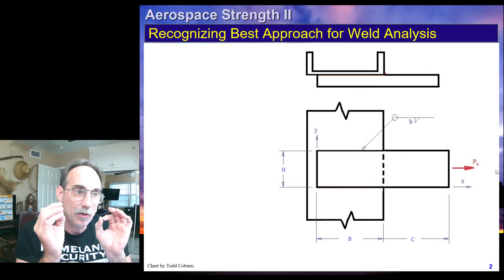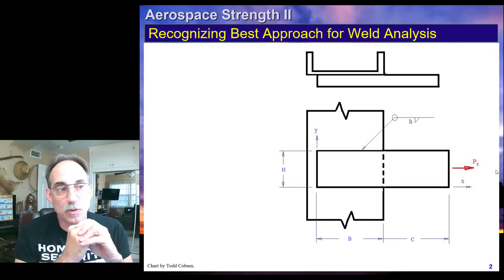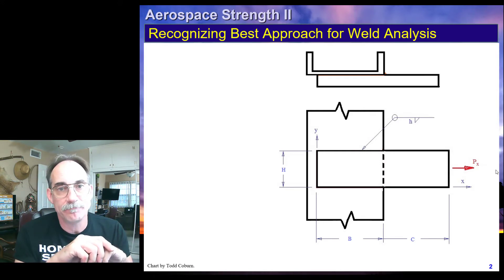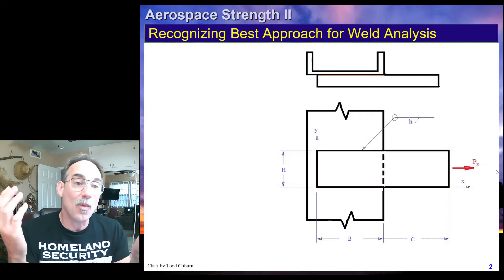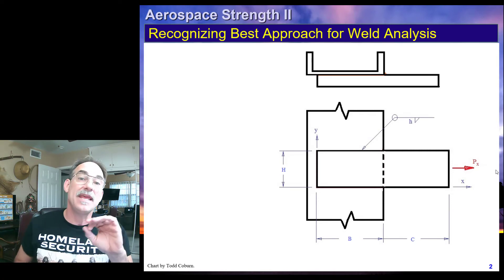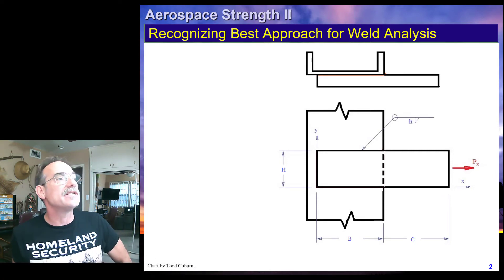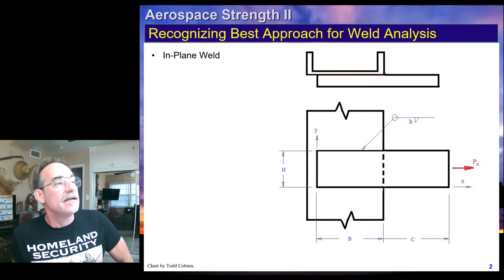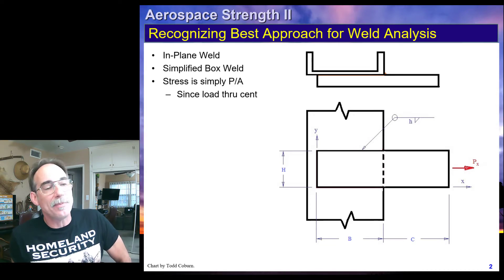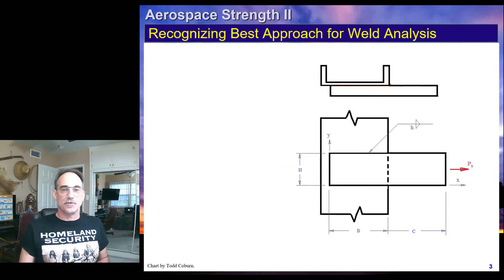Once we've noticed that and look further, we get ready to calculate the loads at the centroid. We find out the only load is a force through the centroid, which means it's even simpler than that. All we need to analyze is P over A — P over the area of the complete weld. So we can summarize: it's an in-plane simplified box weld, and the stress is simply P over A since the load goes through the centroid.